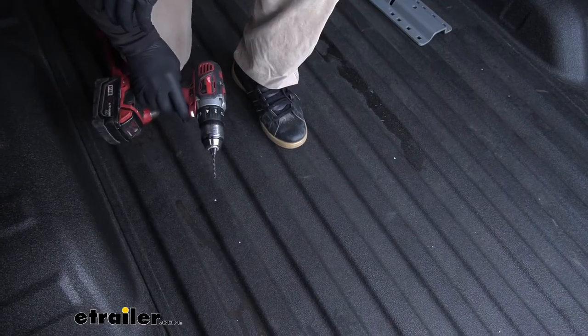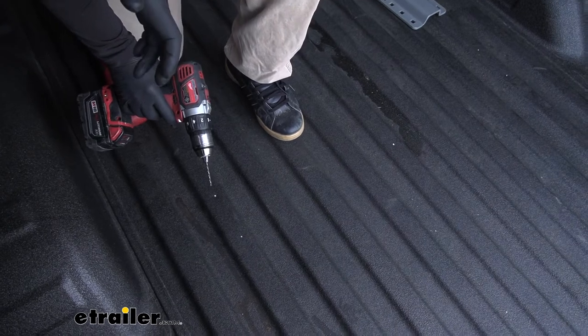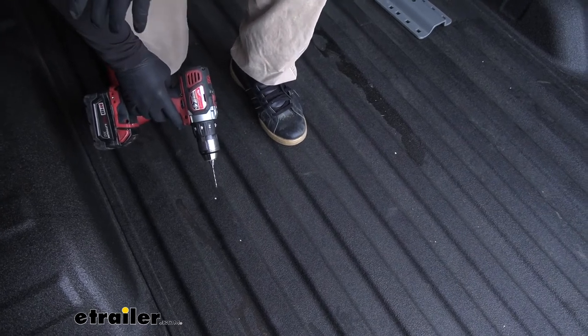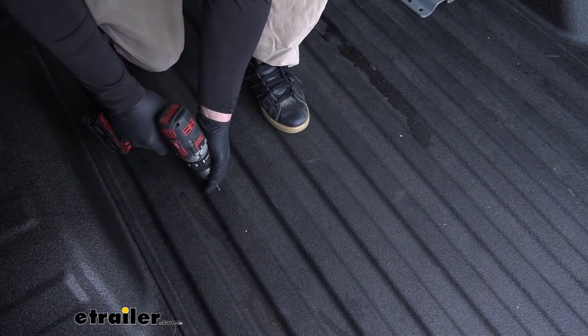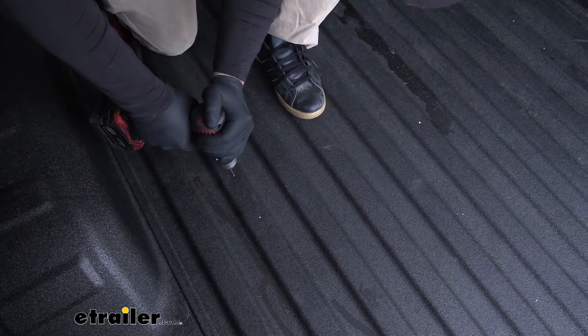I'm going to be using a small bit to create our pilot holes. Just to be on the safe side before you start drilling, it's not a bad idea to look underneath the truck and make sure you're not going to accidentally drill into something of importance. I checked underneath — we're good to go. So I'll create pilot holes for all five of our marks here.